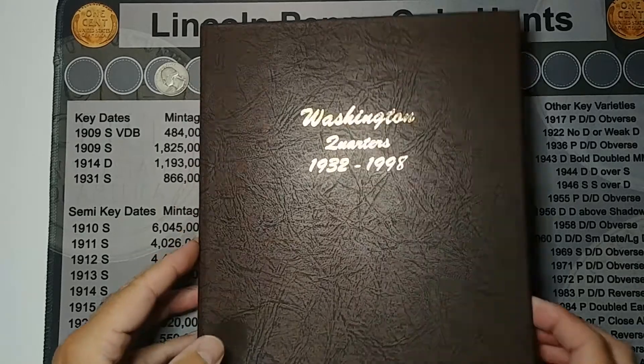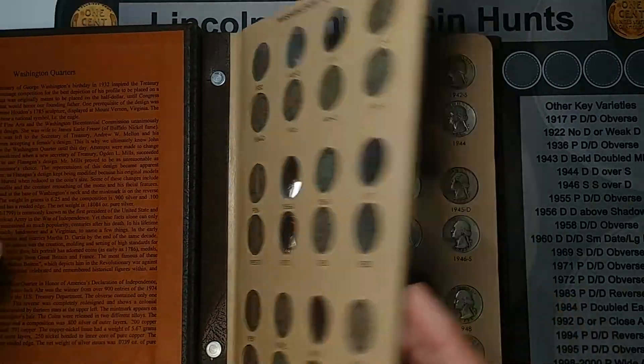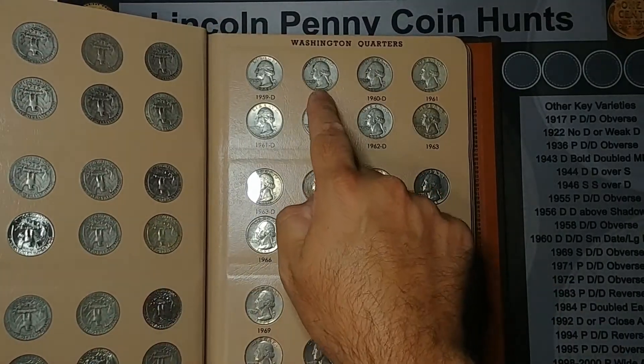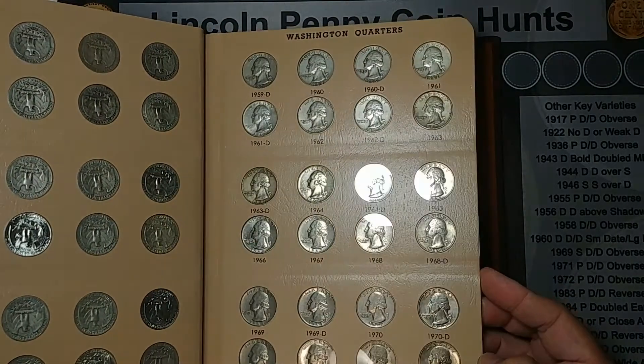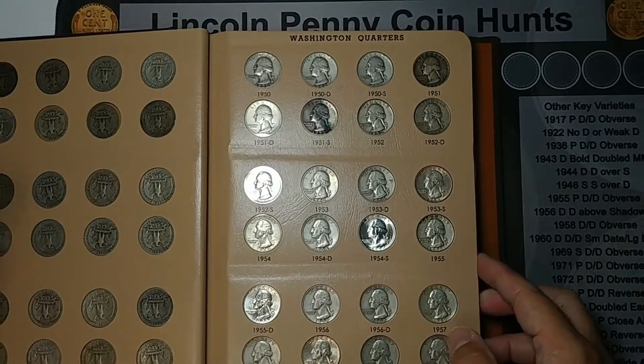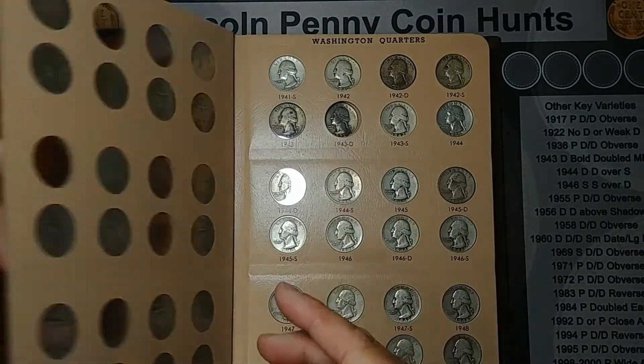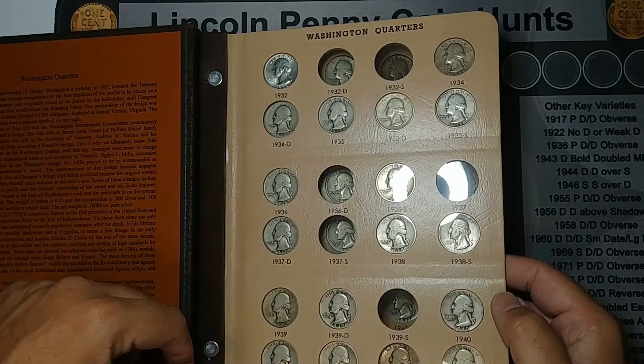I've got my album out and the only one I was able to add to here was the 1960. But the upside is that is the last of the 60s I needed, so I'm done with the 50s too. I only have one more in the 40s and then just in the 30s, and this will be done.